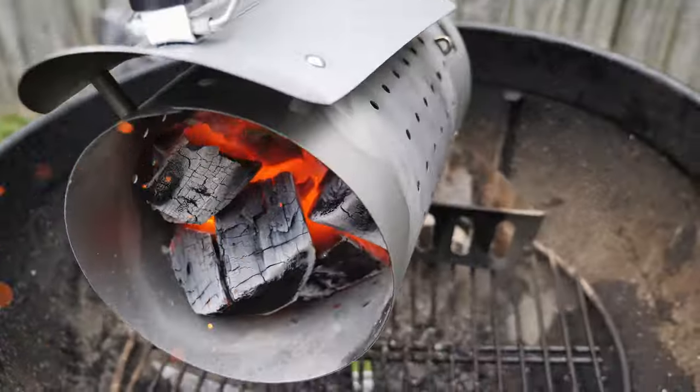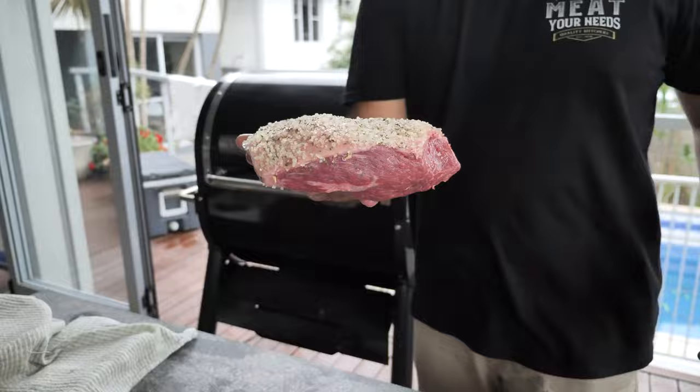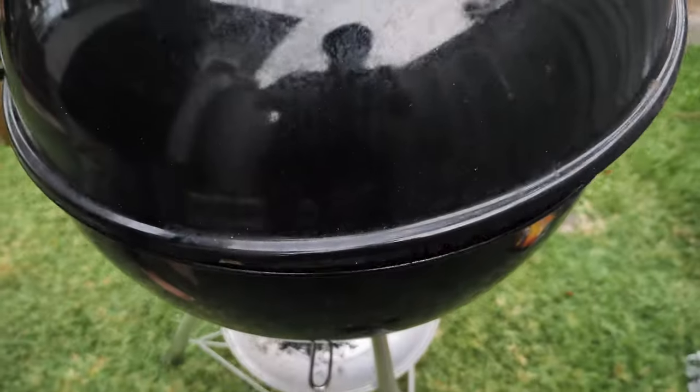The next step is to heat up your Weber kettle with heat beads lump charcoal. Now we're gonna place our picanha indirect from the heat. Set your vents half closed and cook for 30 to 40 minutes.